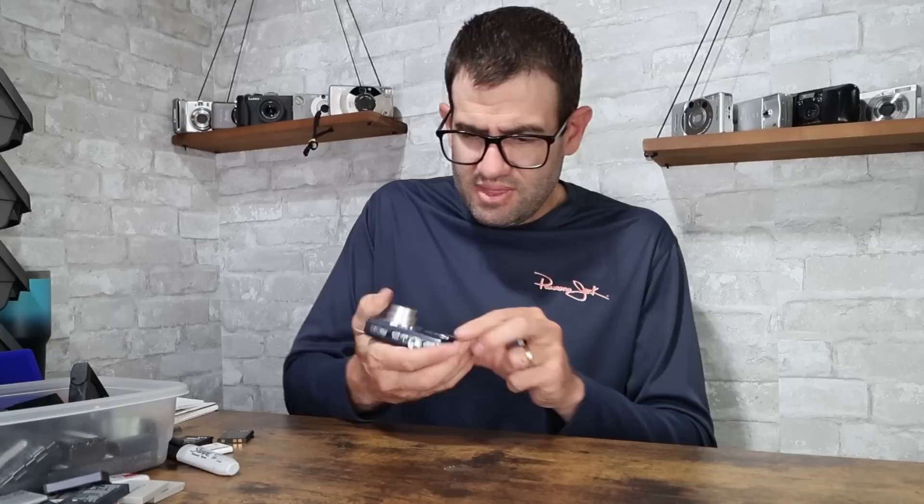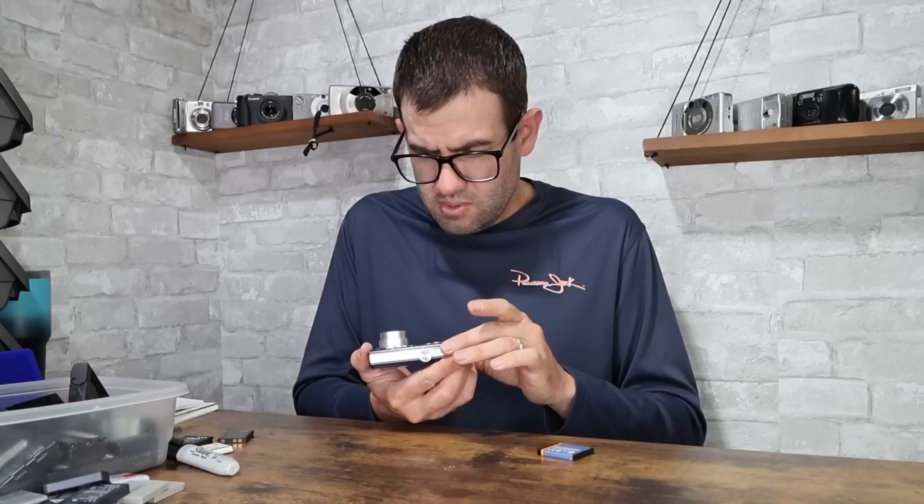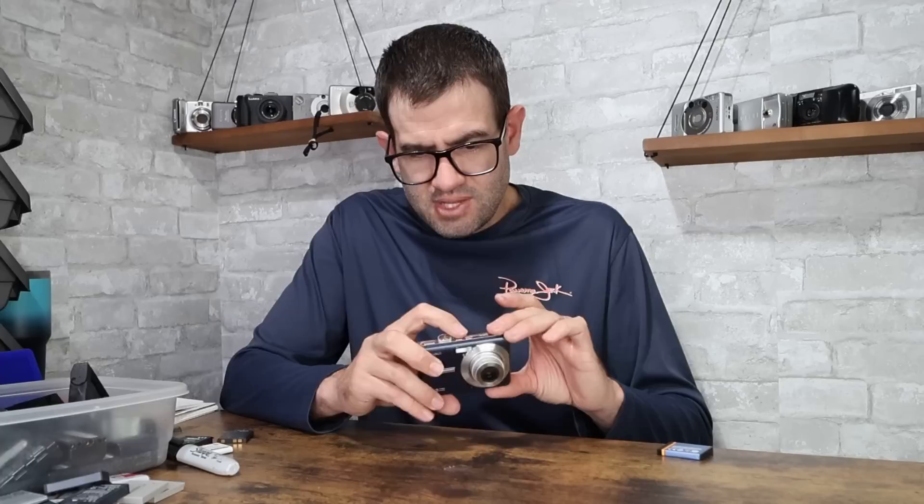Kodak EasyShare M763 with the lens stuck out. This uses the KLIC-7001 battery — I try to keep some of those charged because there are a lot of Kodaks that use that. A lot of the times when this camera's been stuck out like that, it has some sort of lens error. Sometimes they just get accidentally turned on and the lens gets stuck out. This one is not actually powering on, so it definitely has some issues. No value on this one.